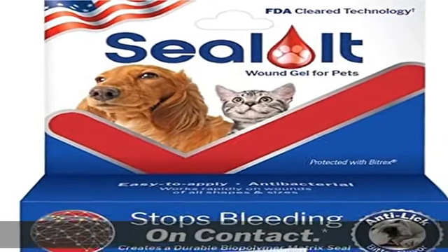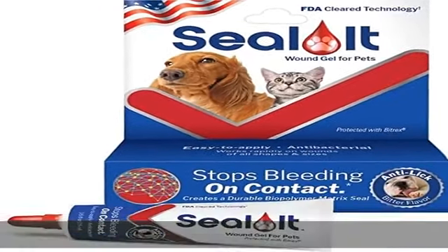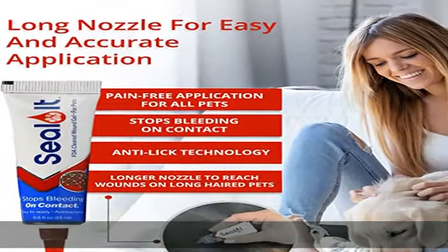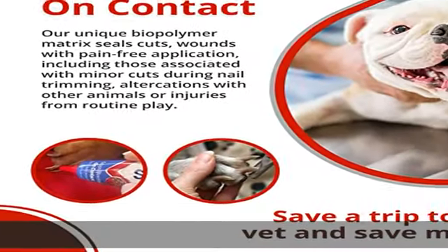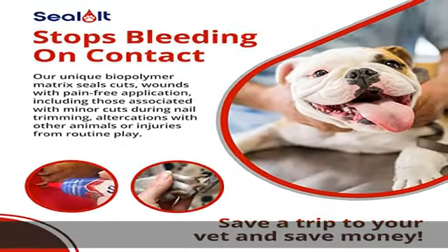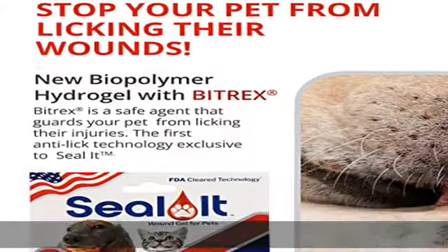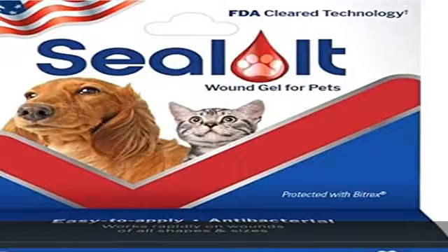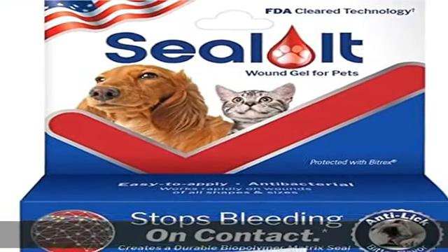Seal It pet wound care gel for cats, dogs, and all animals is an easy to apply, fast-acting way to stop bleeding on contact and seal open wounds. It acts like an invisible bandage, covering and sealing wounds while creating an impermeable barrier to dirt, bugs, and other foreign substances that may otherwise enter the wound.